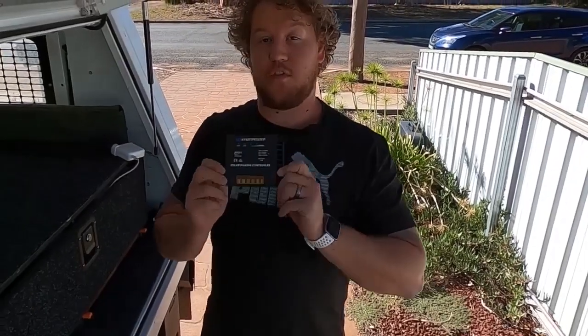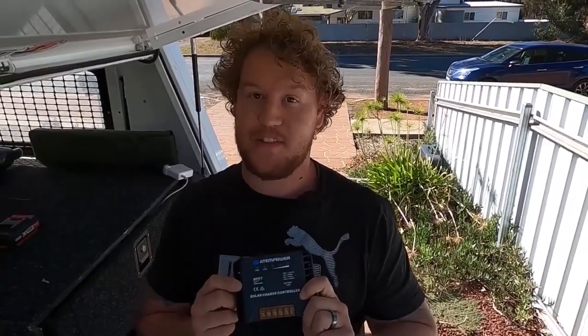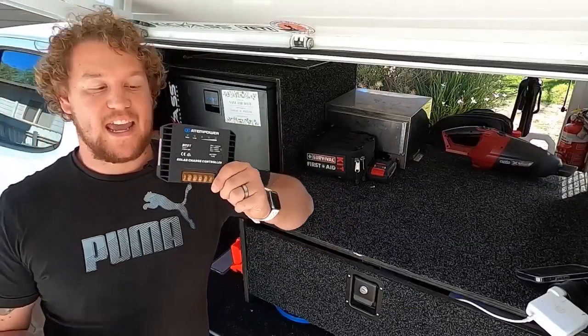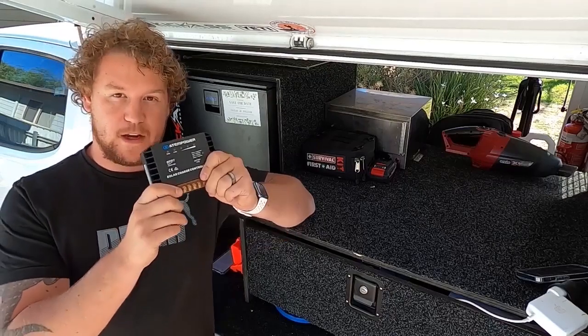I've been testing out this budget solar controller for the guys down at Vic Off-Road for a few weeks now, and I've got to tell you, I'm pretty impressed. This is the Atom Power 20 Amp MPPT Solar Charge Controller from the guys down at Vic Off-Road.